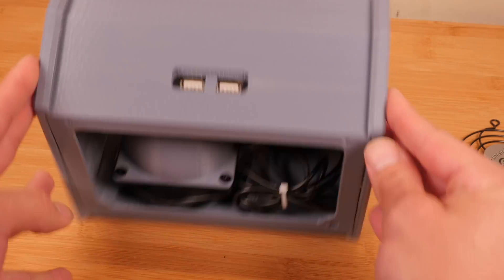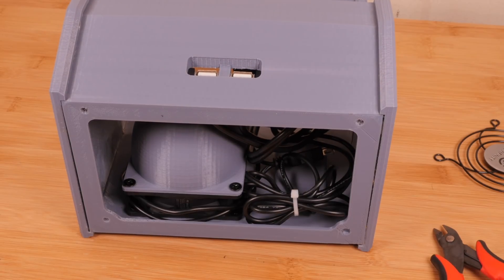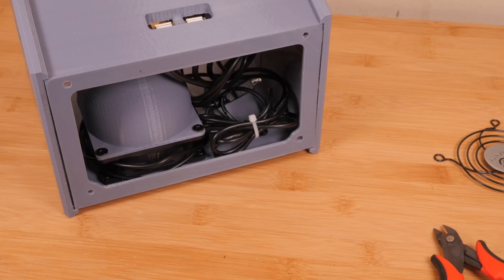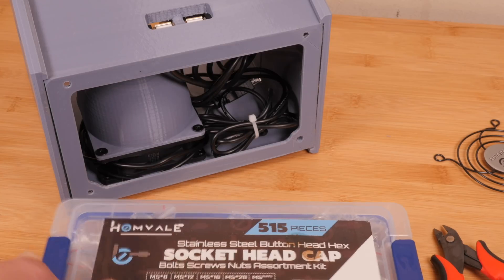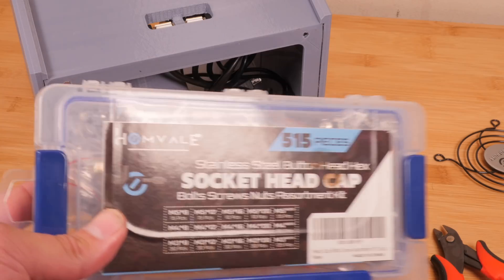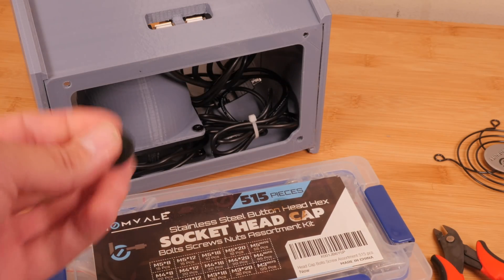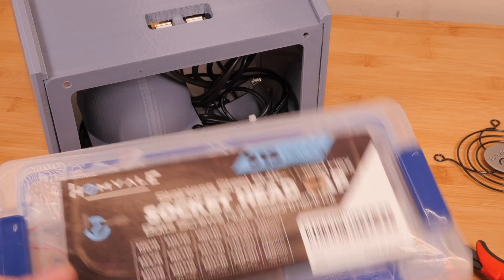Now one last thing I'd like to do is add some rubber feet on the bottom. You can do this by using the little rubber things that came with the fan, or some stick-on ones will work too. I'm going to connect them using M5 metric screws. If you do projects like this a lot, I recommend picking up a kit — it has pretty much every kind of socket head cap screw you need for projects like this.